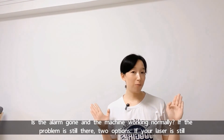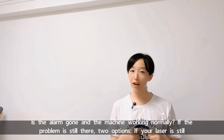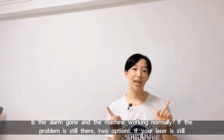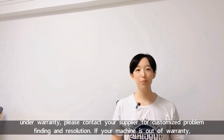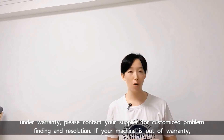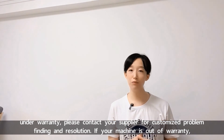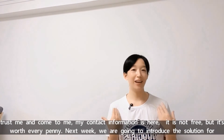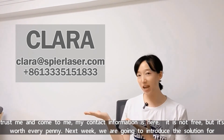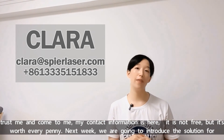Is the alarm gone and the machine working normally? If the problem is still there, there are two options. If your laser is still under warranty, please contact your supplier for a customized problem solution. If your machine is out of warranty, trust me and come to me — my contact information is here. It's not free, but it's worth every penny.